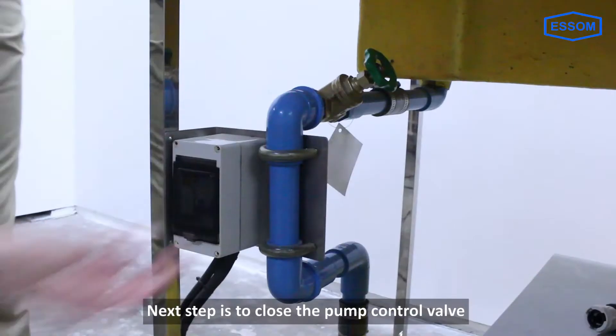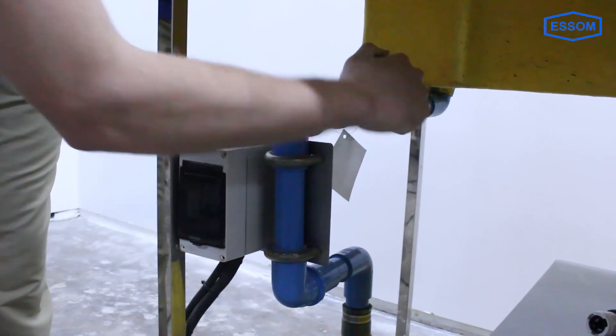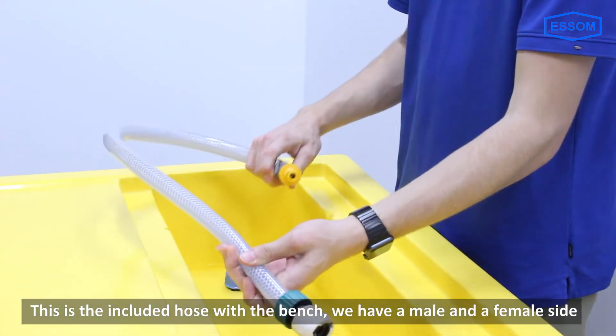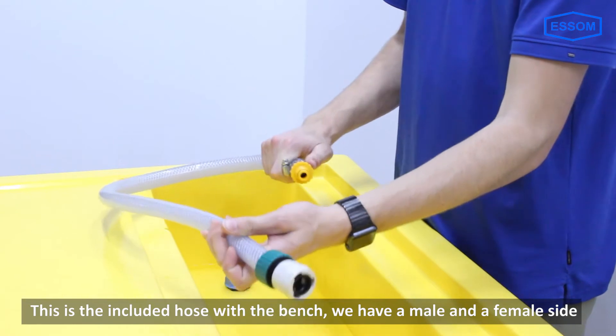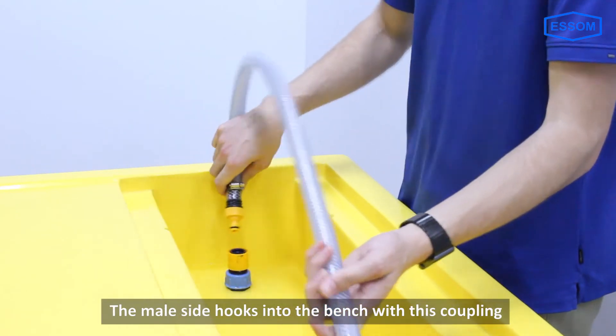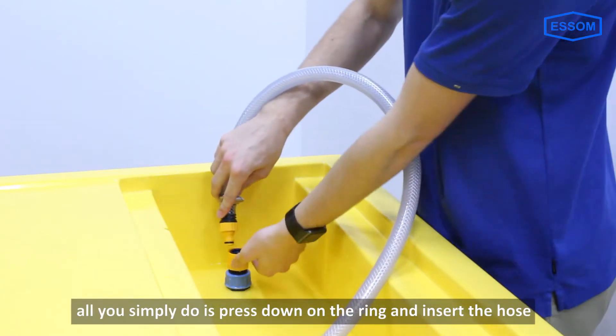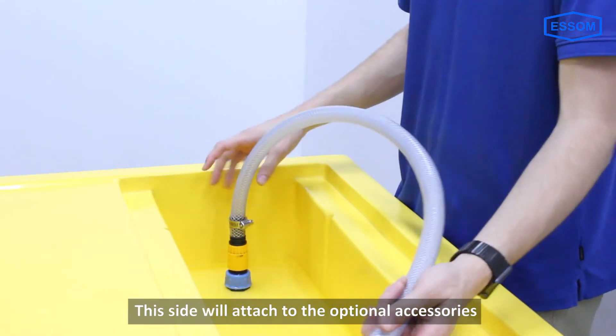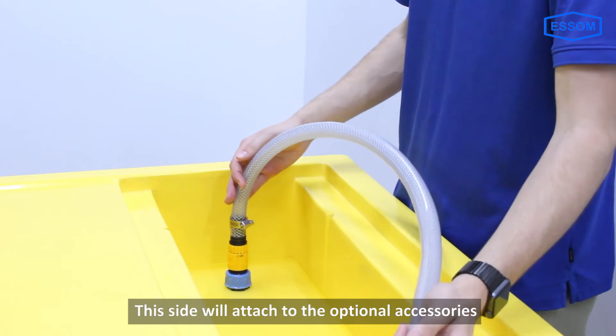The next step is to close the pump control valve. This is the included hose with the bench — we have a male and a female side. The male side hooks into the bench with this coupling right here. Simply press down on the ring and insert the hose. This side will attach to the optional accessories.